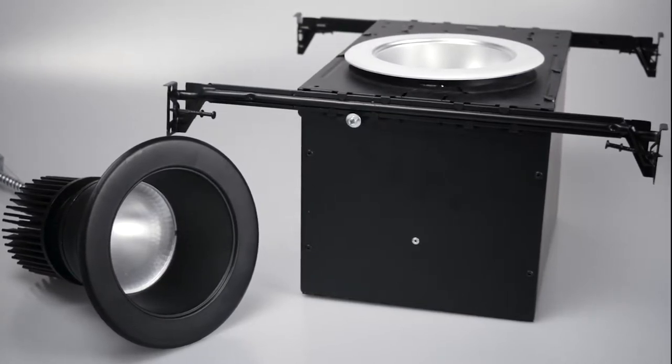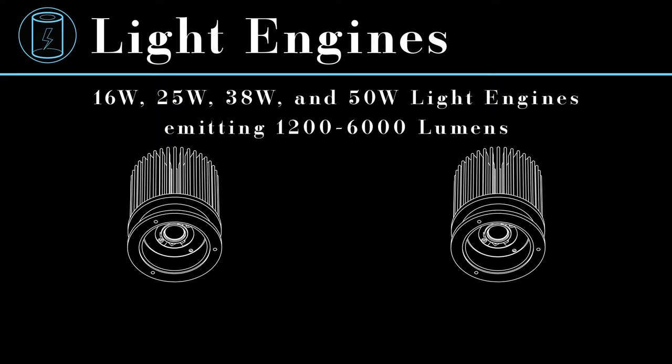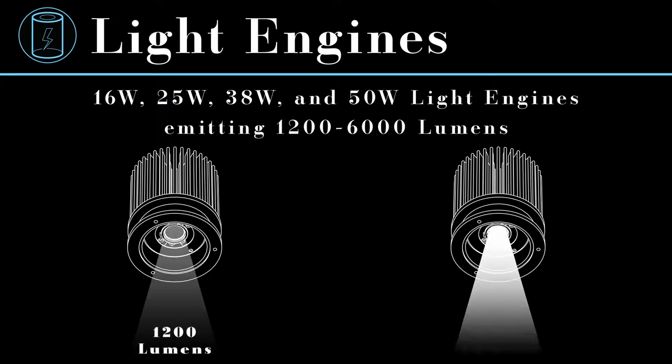The CDA-4 is available in standard and ICAT configurations. The CDA features 16 watt, 25 watt, 38 watt, and 50 watt light engines for outputs ranging from about 1,200 lumens to around 6,000.